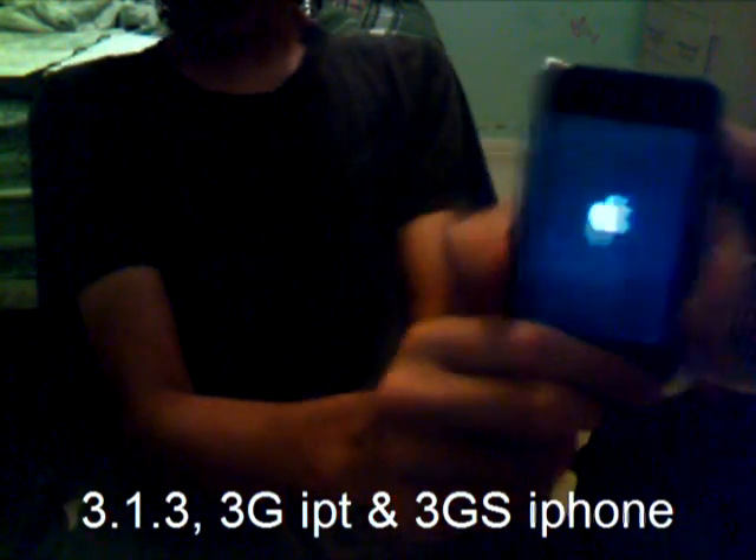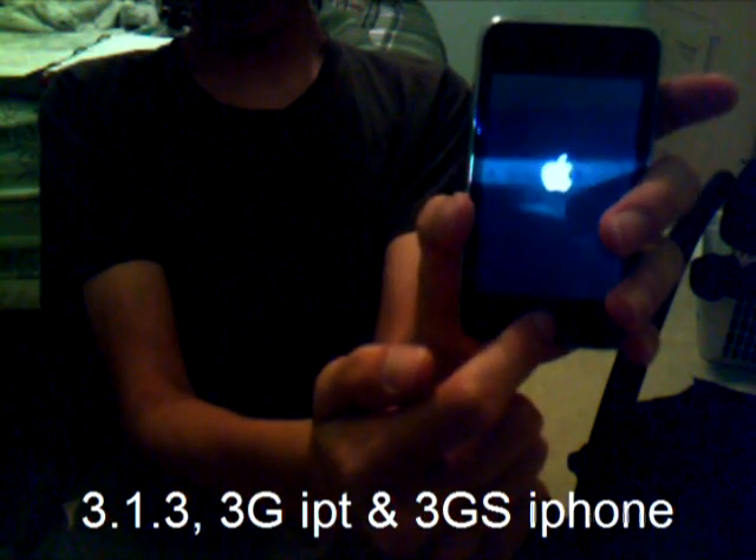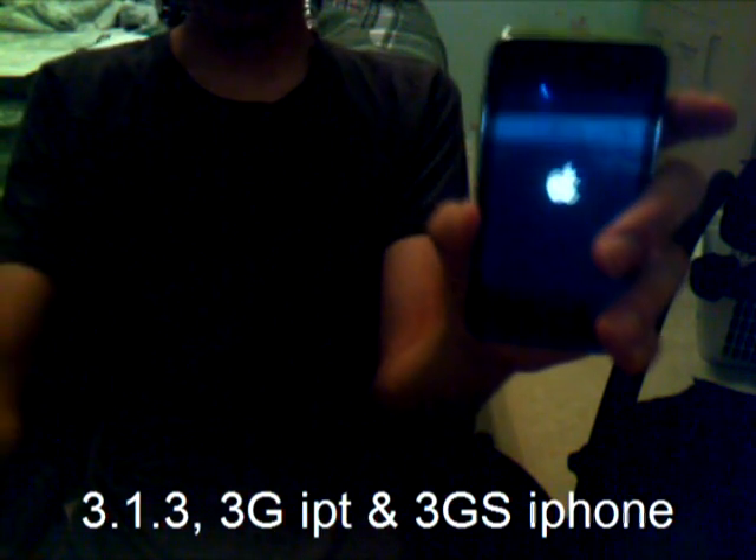The thing about this jailbreak is it is untethered and it is 3.1.3. There is no real difference between this jailbreak and BlackRain — they're actually very similar. And see, it's turned on, it works. Everything works. Themes, as you can tell, this is not the normal theme.